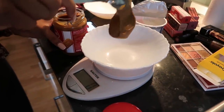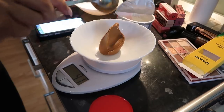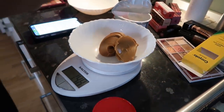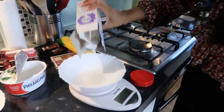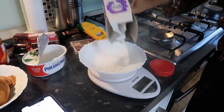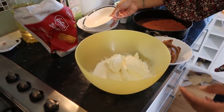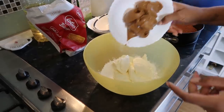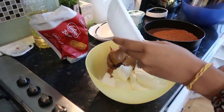Now we want 260 grams of Biscoff spread and 75 grams of icing sugar. In a bowl we're going to put our icing sugar. I think it's 350 grams of cream cheese, and then our Lotus Biscoff butter.